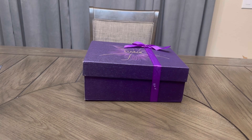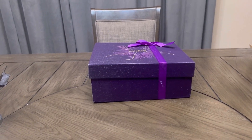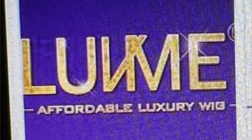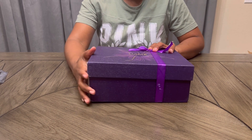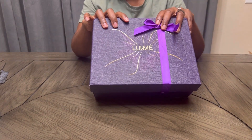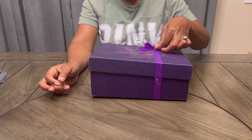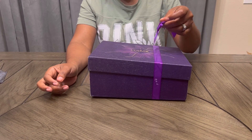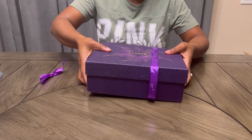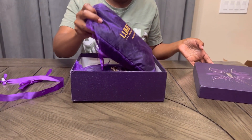Hey fam fam, today we are going to be unboxing hair from this company called Love Me Hair. I want to show you guys what came in the box — the box is beautiful, nicely wrapped, and I want to show you all the goodies that I got inside. I do give an A plus for presentation; the box was beautifully wrapped with this cutesy little ribbon, very beautiful, and it was nicely packaged.